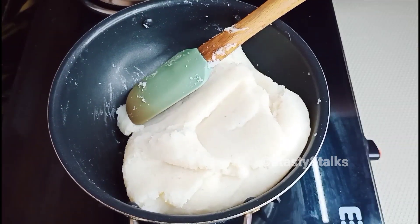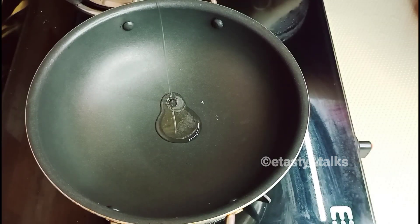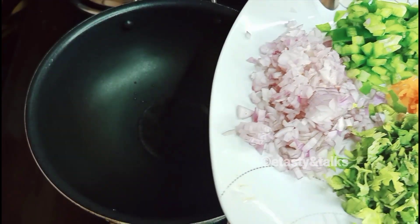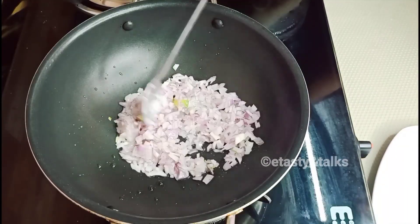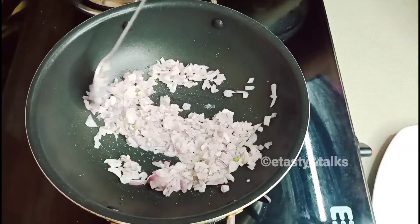When we get the flame off, we will be ready for the filling. We will put 1 tablespoon of oil in the pan. We will take the chopped ingredients.